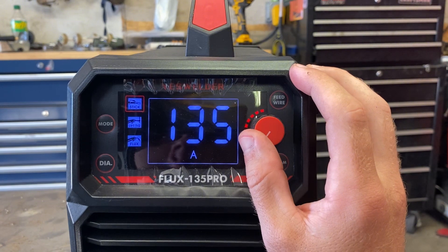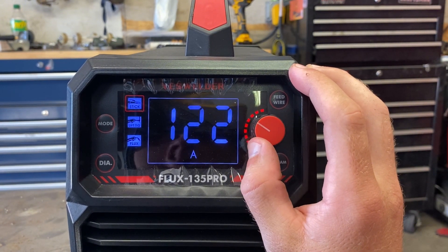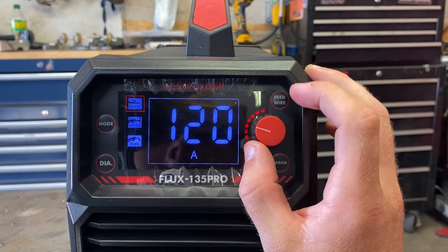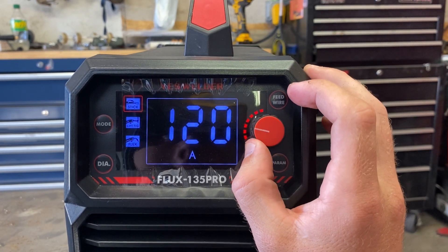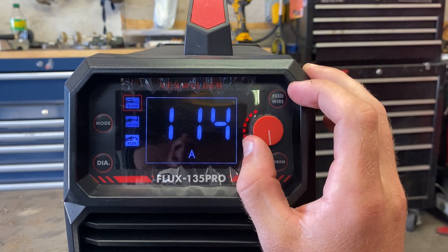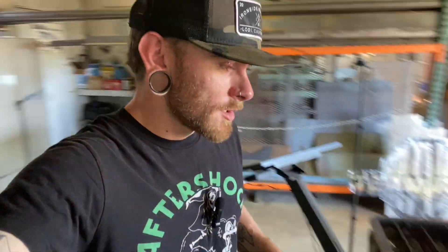I want to check how high the amperage goes — it goes up to 135, so we might be able to run 1/8" rod. It's probably not great for the duty cycle though; I'd run 1/8" at about 120–125 amps. You might want to stay under 1/8" in general. I'm going to cut some 3/16" coupons on the Langmuir Systems Crossfire XR plasma table, get those cleaned up, and then we'll start welding.